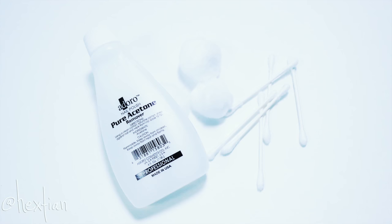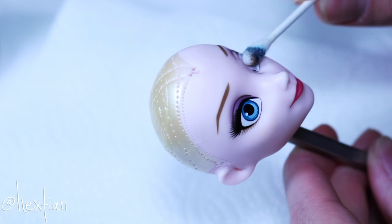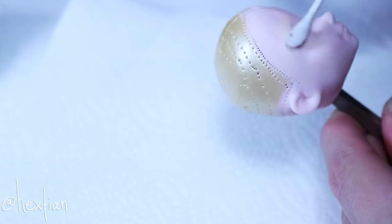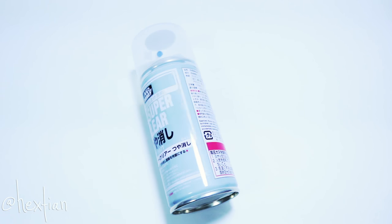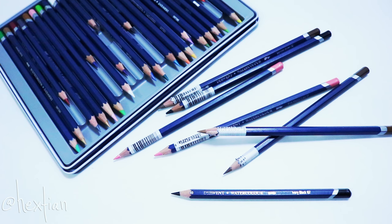Then after that, I'm going to remove Elsa's factory paint with acetone or nail polish remover. Using the essential materials listed down below and also here on screen, I will then give her her new face.